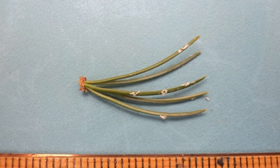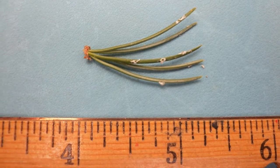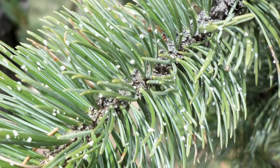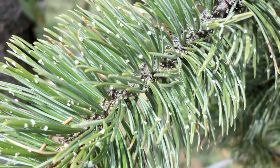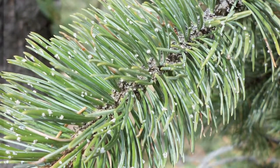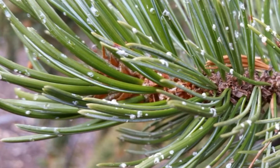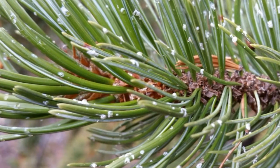The bristlecone pine needles are one to two inches long with five fascicles to the group. They tend to be crowded and thick toward the ends of the branches. Needles are usually retained for 10 to 15 years. The needles and cones are sticky and resinous, as you can see by the resin deposits shown here as white speckles.